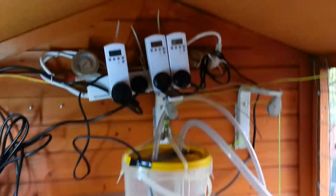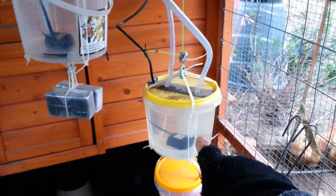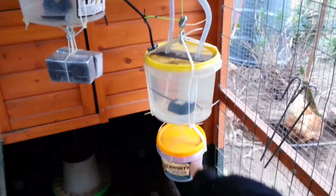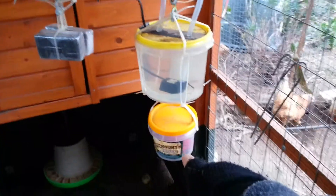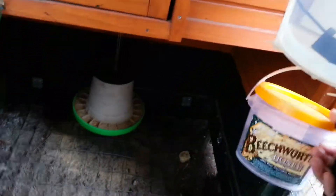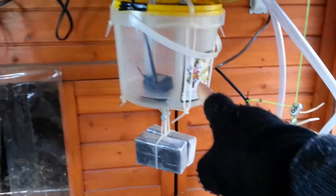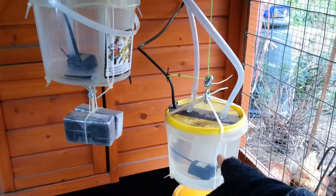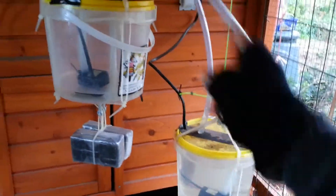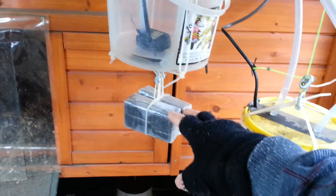So here we are, back inside the coop. I'm going to turn it on to open the door. This bucket has full water, 3 kg. It has less than 500 grams of stones — just small stones. And this bucket, when the pump pumps the water into this bucket, it will be filtered, and it has 2 kg of weight.